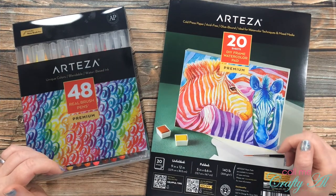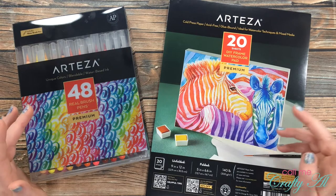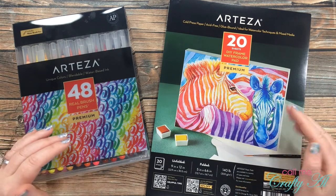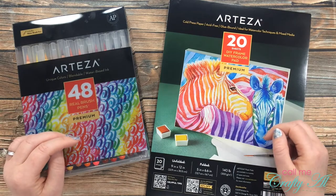I'm so excited to be back with my first process video for my Arteza week series. If you're not sure what Arteza week is, make sure when you're done with this video you go check out my video from yesterday where I share more about Arteza week and let you see the goodies that I will be showcasing over the next few days.